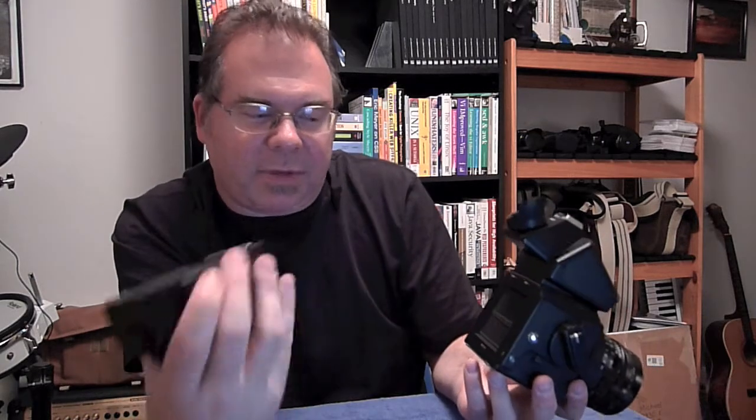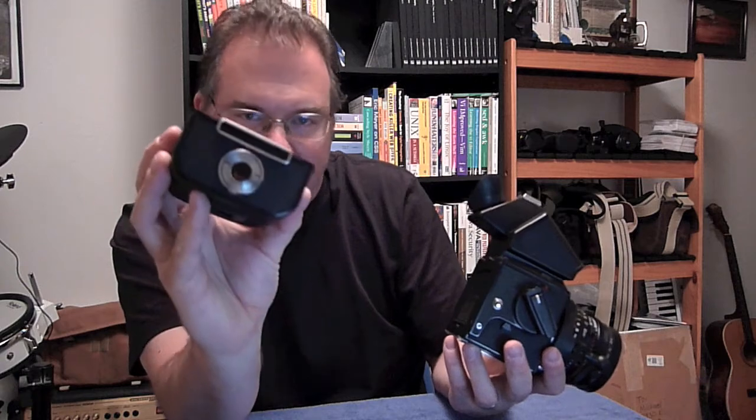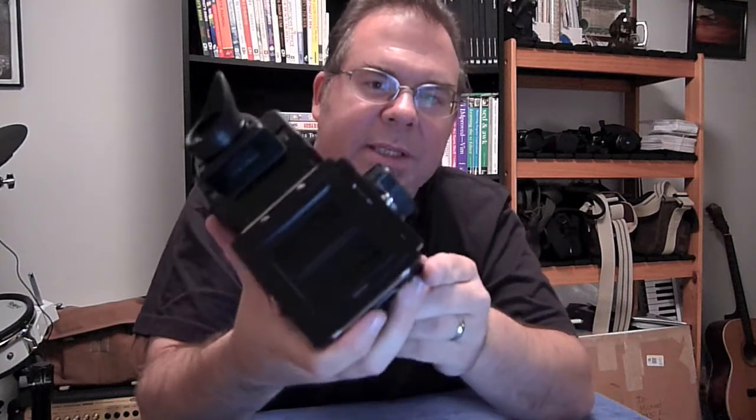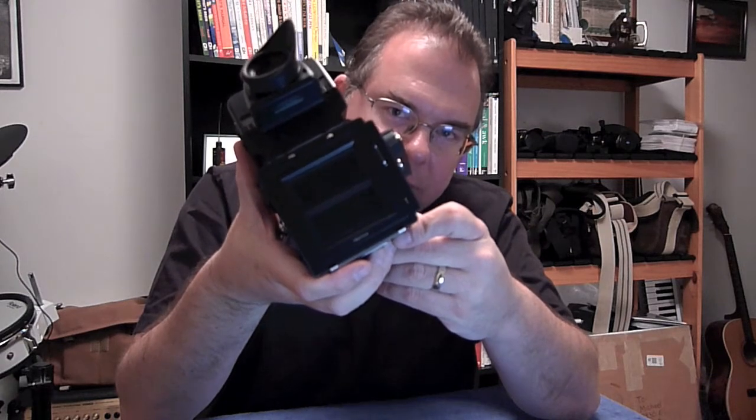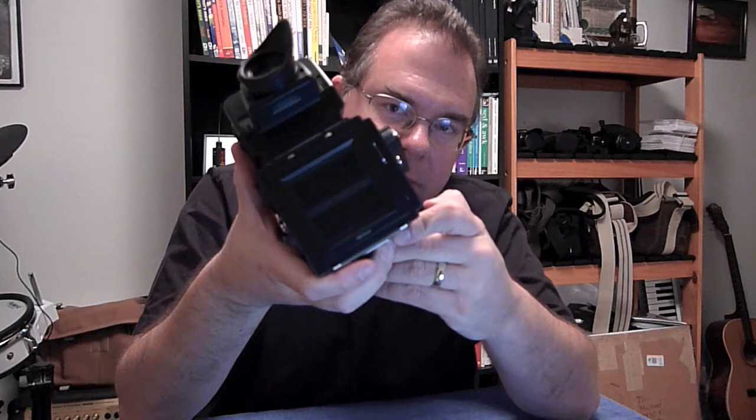With the back off, we can check how the rear shutters are working — these are the shutters in the body. Look at the finish of them; they have a felt-type material that should look clean. The doors should be shut when you take the back off, and these are tightly shut, which is a good thing. Since the back is off, I can fire the shutter whether the dark slide is in or not, because the interlock is in the back. What we're looking for is really snappy performance — you want to see them snap open completely and then snap back shut completely.